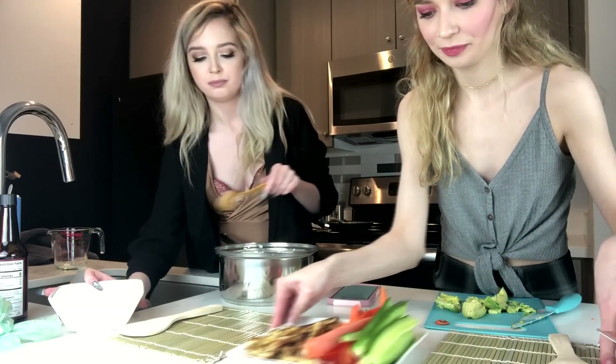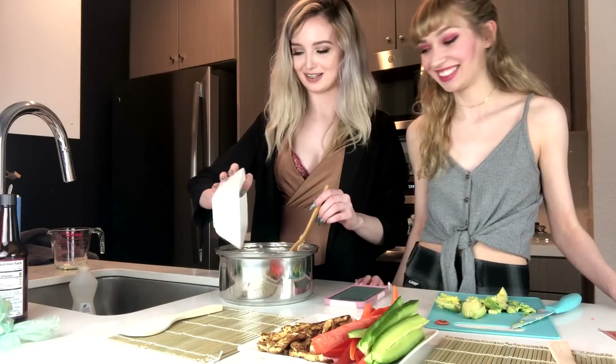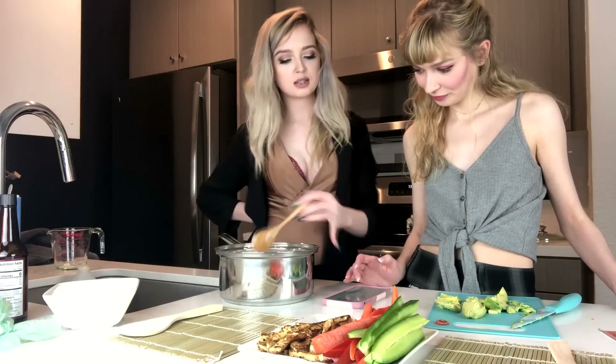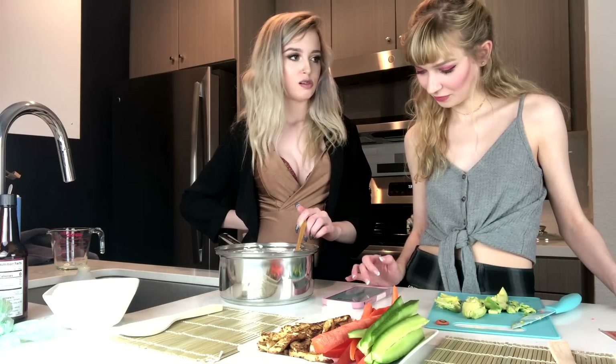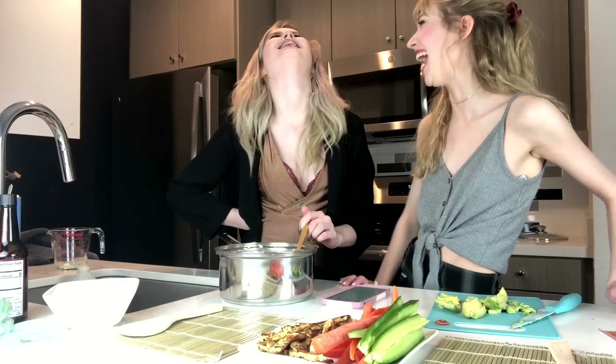I mix our liquid into the rice, right? We didn't look at how much rice it wanted us to make — it was two cups. We're stupid. So we have to double. Not double, but...